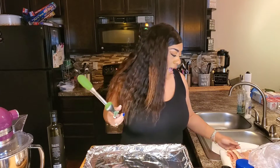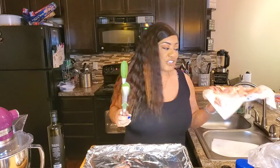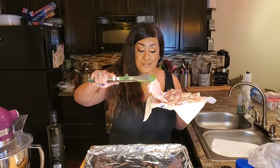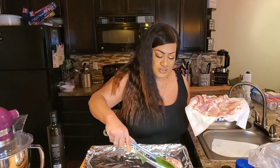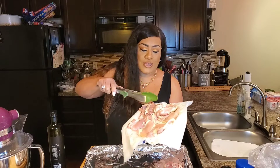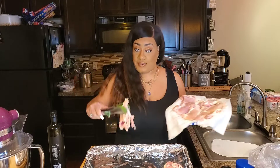So I have some chicken thighs here. I thought I bought a pack of chicken breasts, but I didn't. So we're going to use chicken thighs. Chicken thighs are edible — they're not my favorite, but they are very edible. So I'm going to get all my chicken thighs here on my pan.